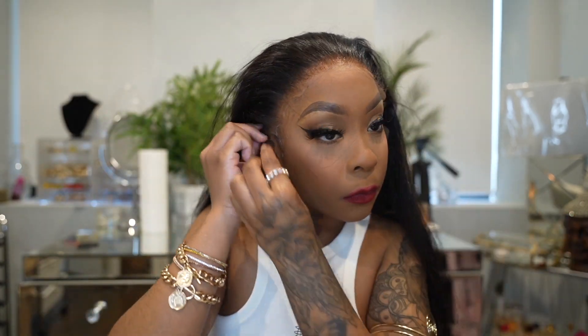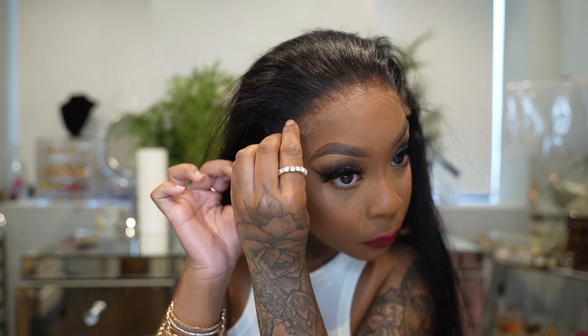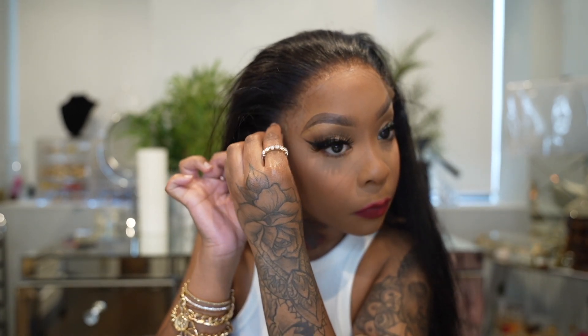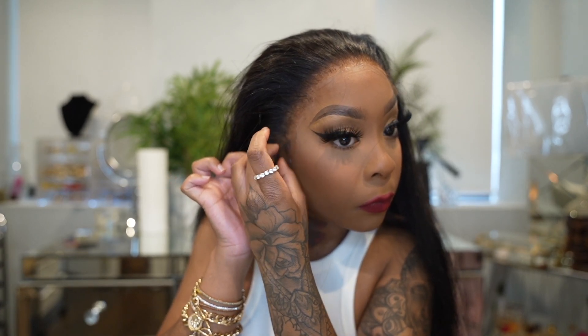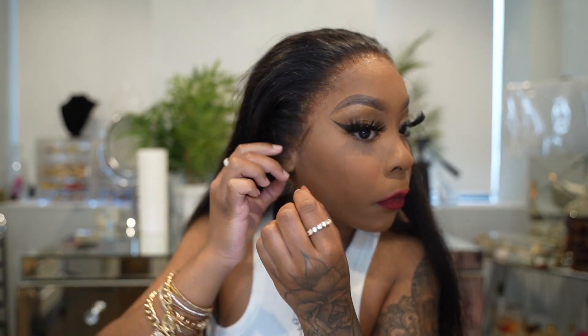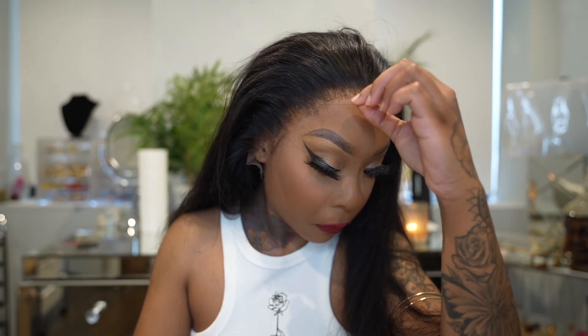Y'all, I was just in love with it and still am - I actually have the wig on to this day. This wig was filmed like two weeks ago and I'm still wearing this hair. It's good - no shedding. I'm just so excited about telling you guys about this unit because I'm obsessed with it.